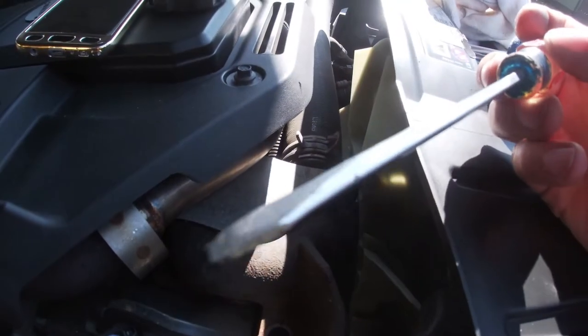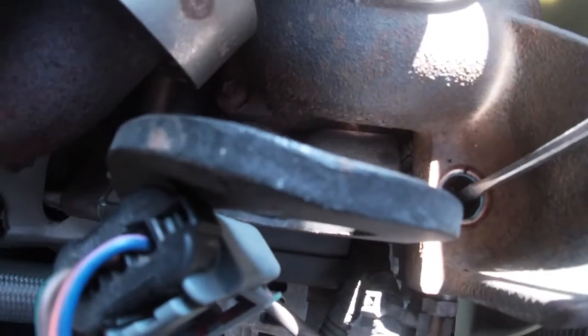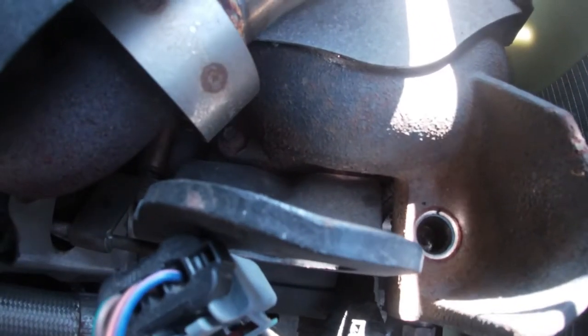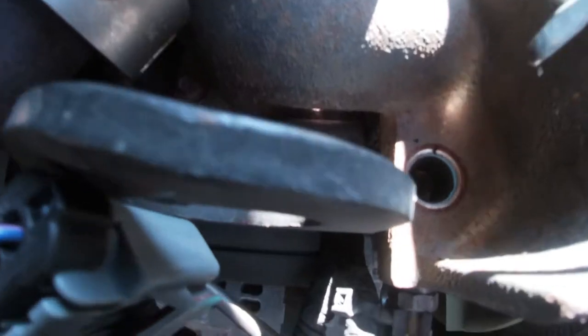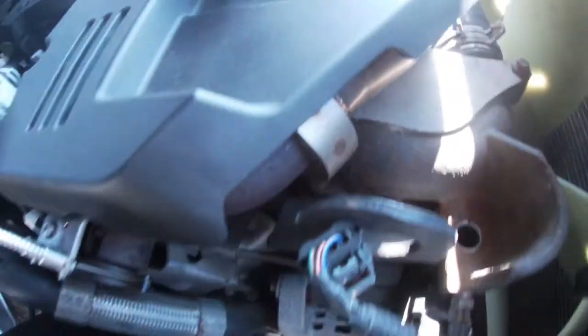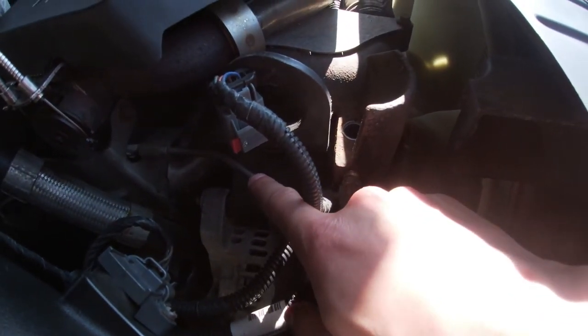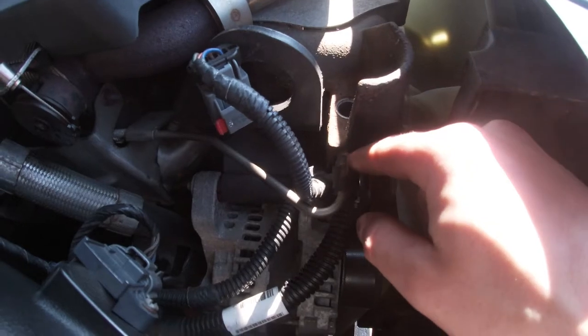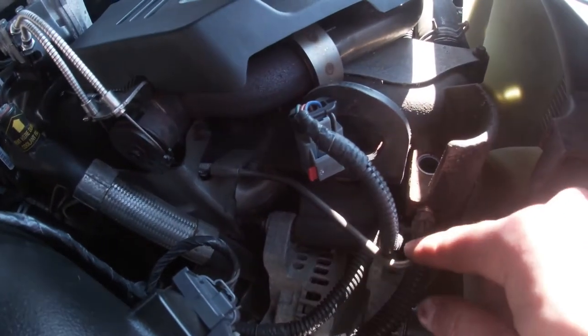I went ahead and got my little screwdriver and was going into that hole scraping around, and there's a ton more soot than I expected. So I'm actually going to get the shop vac instead of blowing it out — there's a risk of pushing it into this line. I'm going to disconnect this line at this point.